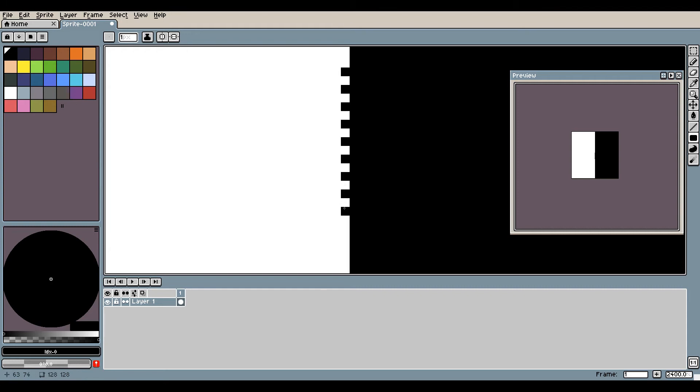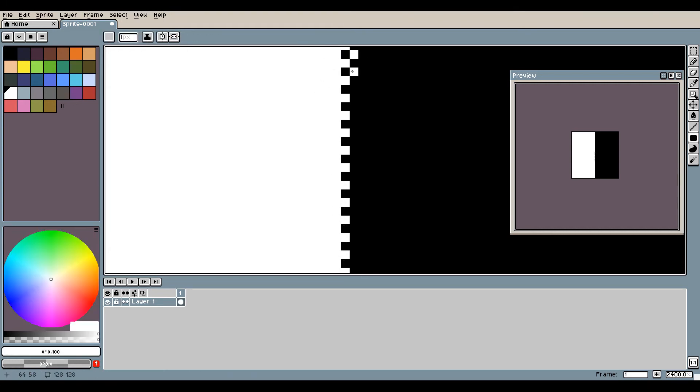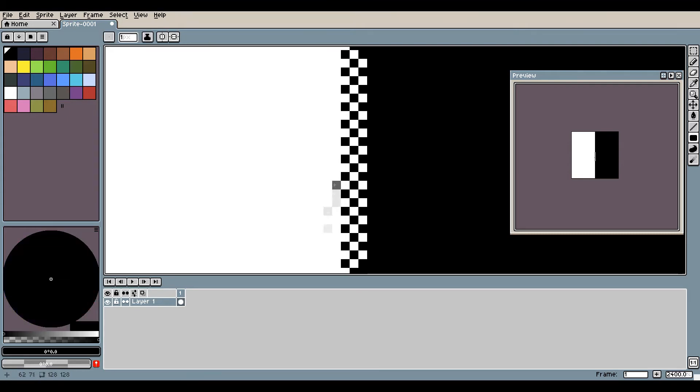Now I'm going to show you a video of me doing this process where I can explain a little bit more. First I create the zip effect, but then I expand it a bit more this time.